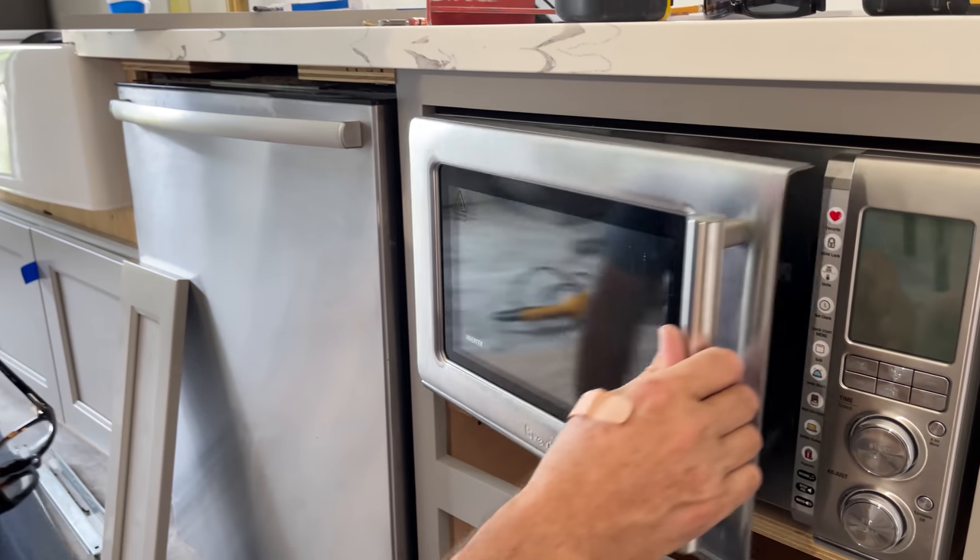Nice! Soft close even. That looks fantastic. I love it right here next to the dishwasher — it's going to be super cool and easy for them to operate.